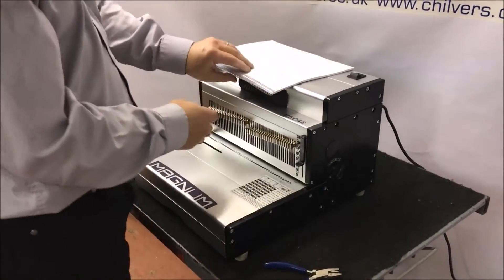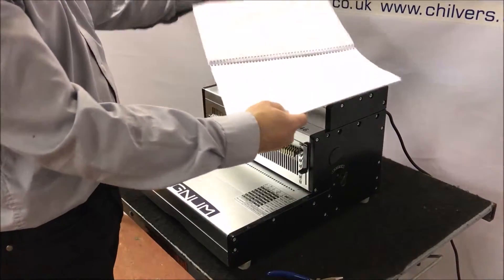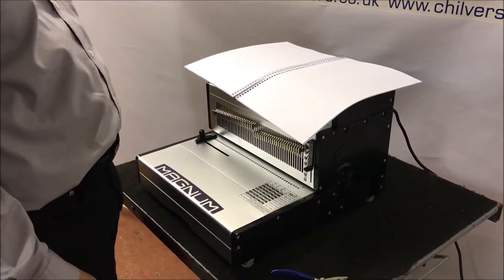With spiral binding, the manual will fold back to back and also lay flat on a desk.